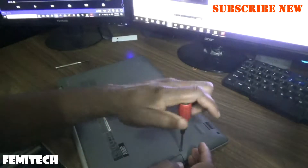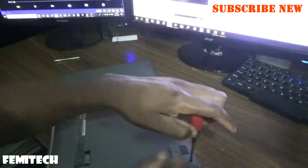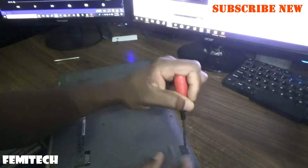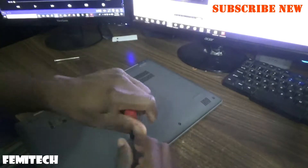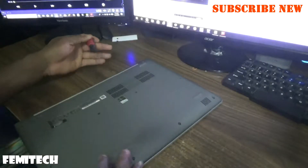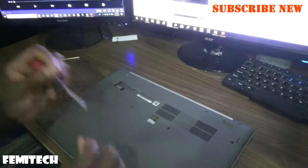Once you're removing these screws, you can do it in a particular order — start from one end and go right around. You definitely don't want to miss a screw, as there are times when you will miss a screw and you actually damage the screw holder. So just have an organized pattern in terms of how you remove the screws from the laptop. As you can see, I'm going around the outer edges.